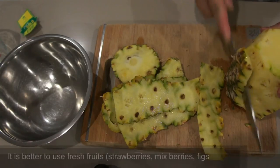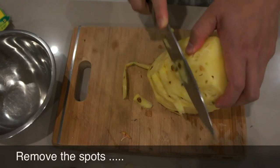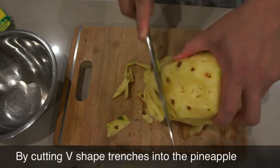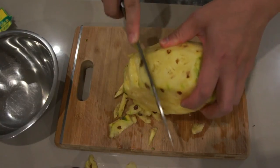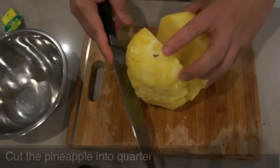You don't have to use a pineapple — you can use any other fruits that are in season, like strawberries, mixed berries, figs, and anything else. It is best to use ripe fruits that are in season to get more flavor out of the jam.